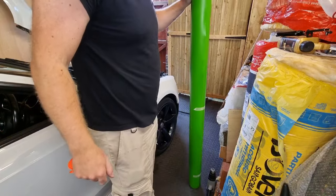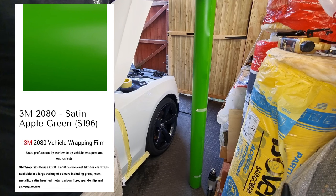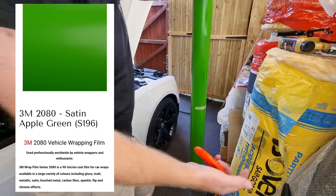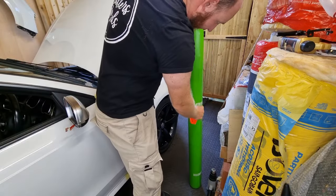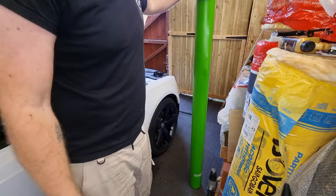Here we have the roll - that is a satin sour apple, I believe it's called, from 3M. I'm just going to take all these bits of tape off, cut the first piece for the wing, and get cracking. Hope you enjoy.